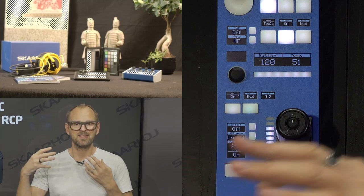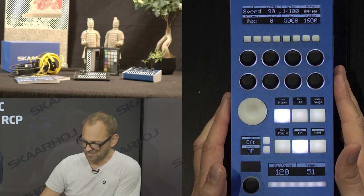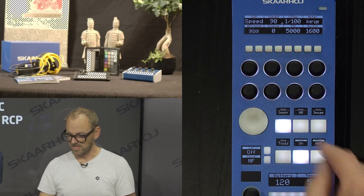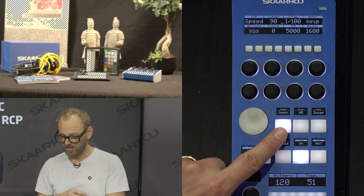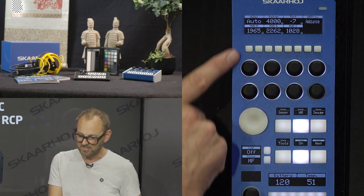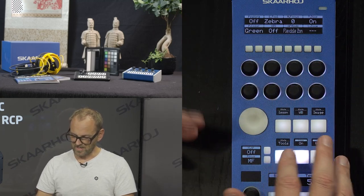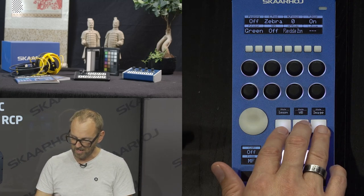To look at the camera parameters, we go to the top part of the RCP where the display is divided into eight tiles corresponding to eight encoder knobs. We have a number of buttons set up to act as a menu selector. Currently we're in the exposure menu, but I can go to the white balance menu and see those settings on the knobs, or go to image settings, or the tools section where you find things like peaking.